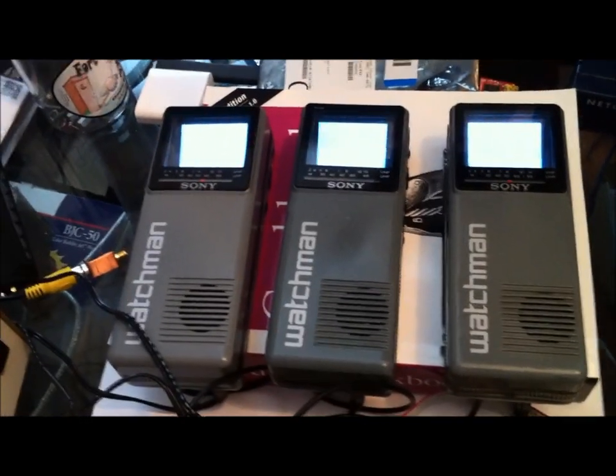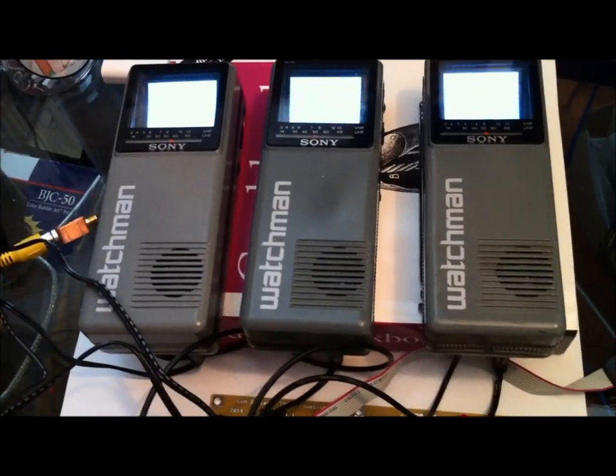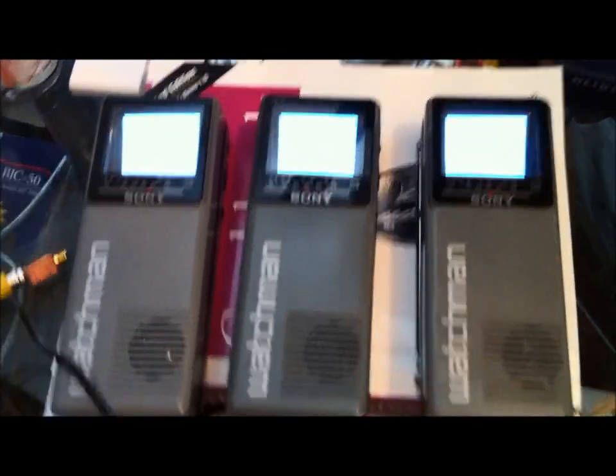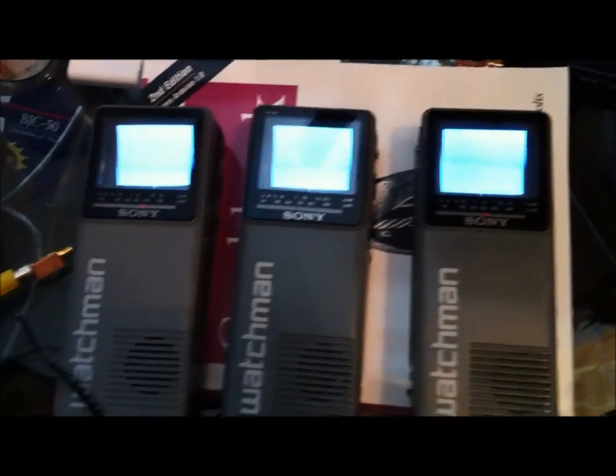Let's turn the TVs on — see, they're all warming up. I've actually got a little message here for a friend of mine who's into clock building as well. Here we go, let's see if it works.